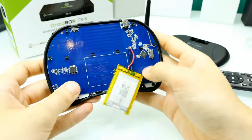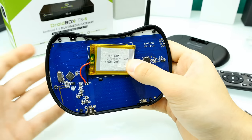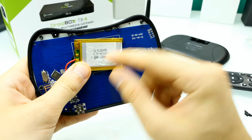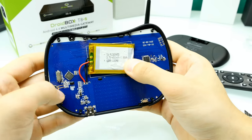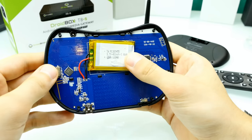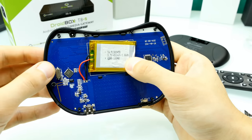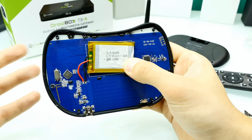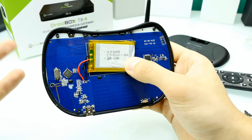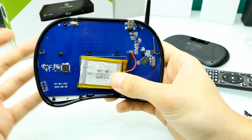I removed the back cover to check out the battery. There's a lithium-ion battery pack at 3.7 volts with a capacity of 450 mAh. This device actually uses very little power, but the LED backlight will drain some battery. 450 mAh — I think it's okay for a couple of days, but I need to check this out. It depends on whether you have the LED backlight on. I need to test battery lifetime over the next few days. At around 15 pounds, I think this keyboard is definitely worth it.